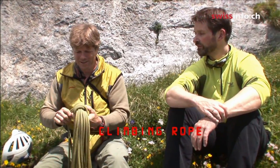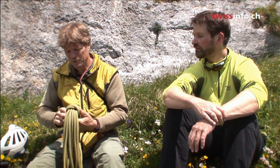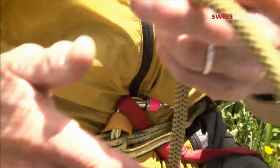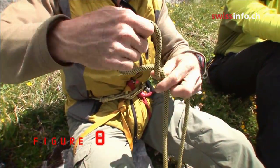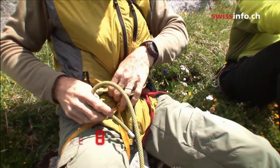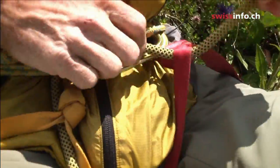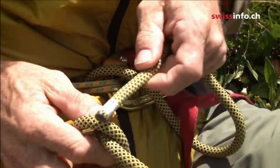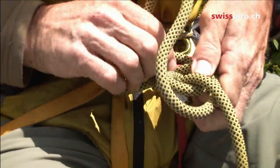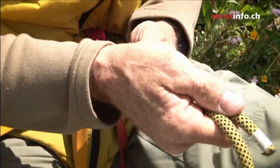Climbing rope, which is actually dynamic. It's important that these ropes stretch if you put a lot of weight on them. Different knots are used for tying in, but the standard these days is called a figure eight. You first make a figure eight like that, and you pass it through your harness and follow the rope around like this, and it becomes a figure eight knot like that.